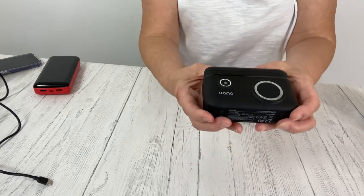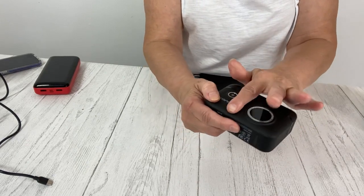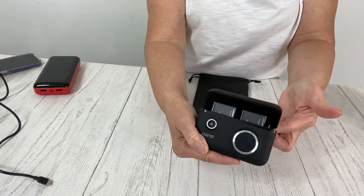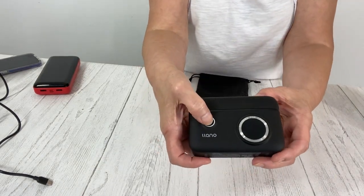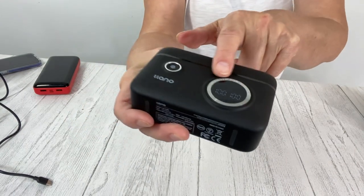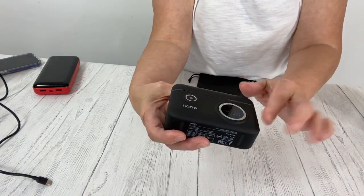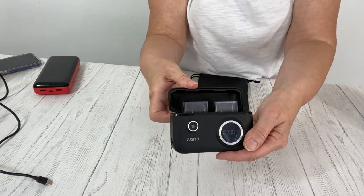This is a very sleek design — I love it. The feel of this case. It has an automatic snapshot. This is the on and off button over here, and once you turn that on, you can see the level of your batteries. These two have been on a quick charge and they are at a hundred percent.